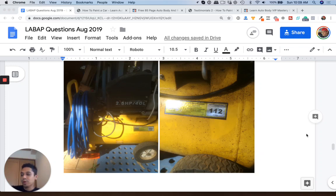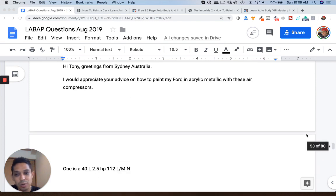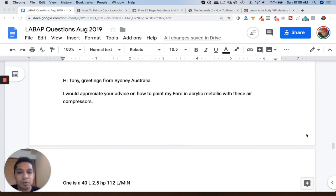What's up guys, Tony here from LearnAutoBodyandPaint.com doing a Q&A on air compressors — connecting air compressors and trying to get more volume out of them to paint a car. Hey Tony, greetings from Sydney, Australia. I would appreciate your advice on how to paint my Ford in acrylic metallic with these air compressors.